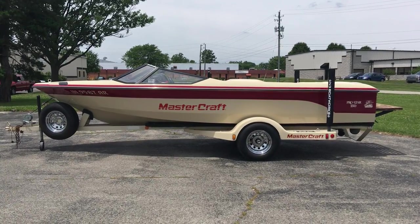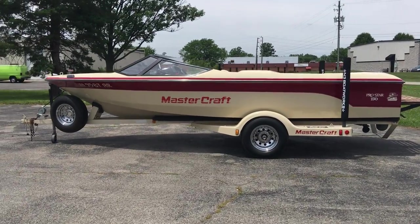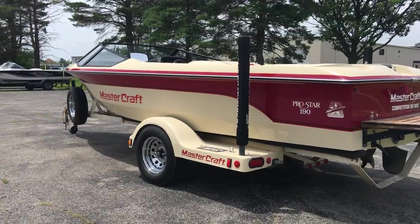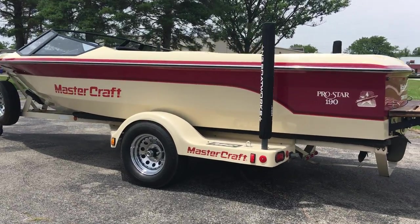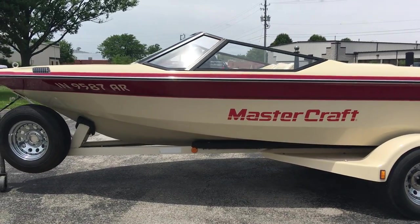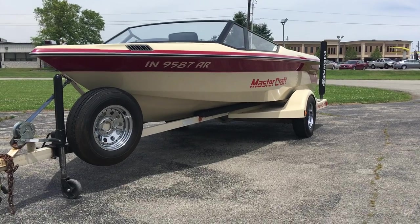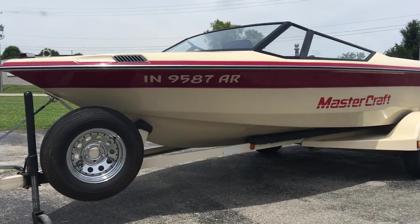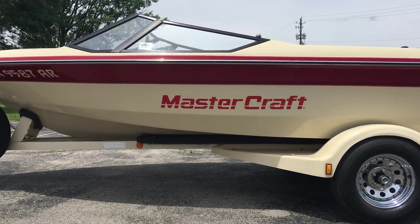Alright everyone, outside with the 1988 Mastercraft Pro Star 190. This thing just came in on trade and is in incredible condition. Everything on the boat from what I can tell is all original as far as the interior and accessories on the dash and so forth. Just a meticulously well-kept boat. Came in showroom ready and is about as nice a boat as you're gonna see in a coming-up-on-30-year-old boat available in the market. This thing probably will not last long whenever I get it posted online.